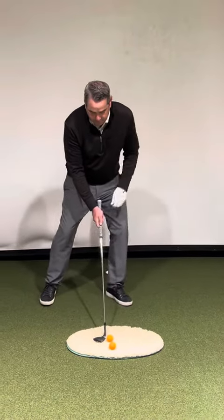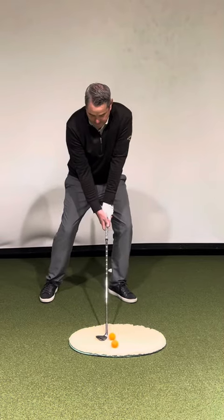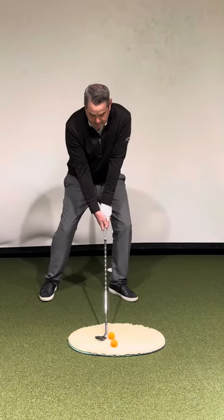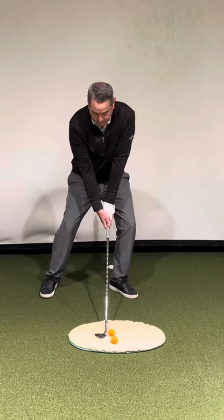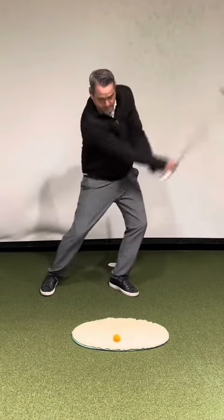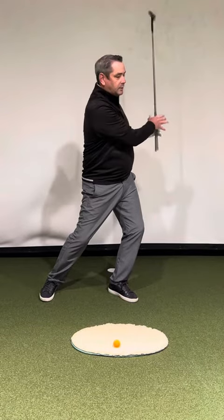Let's give it a go. I've got my wide stance, low hands, club face open, fairly full swing, and I'm going to let the club head pass my hands. Felt like a greenside bunker shot. Thank you.